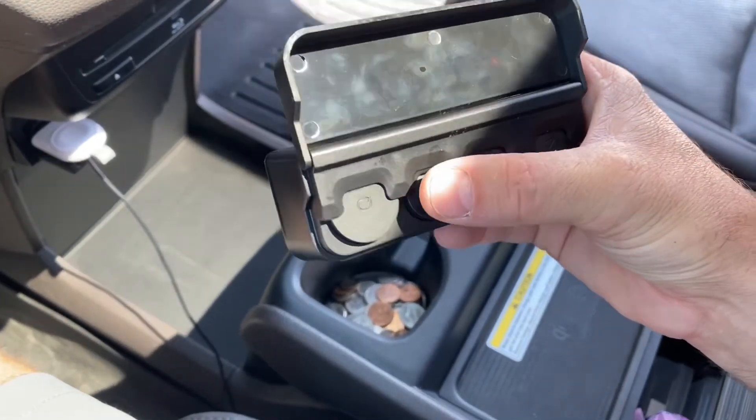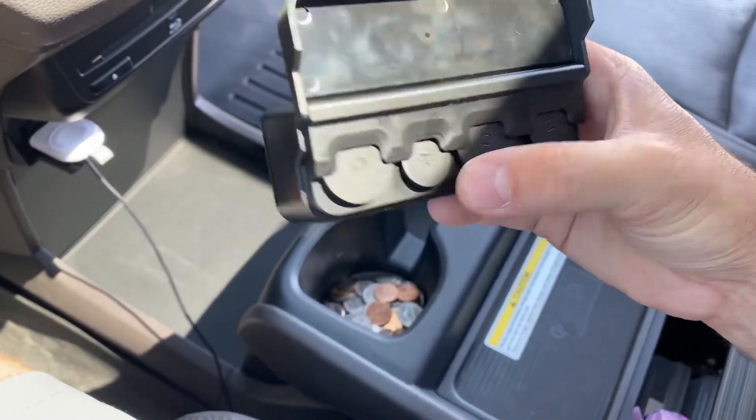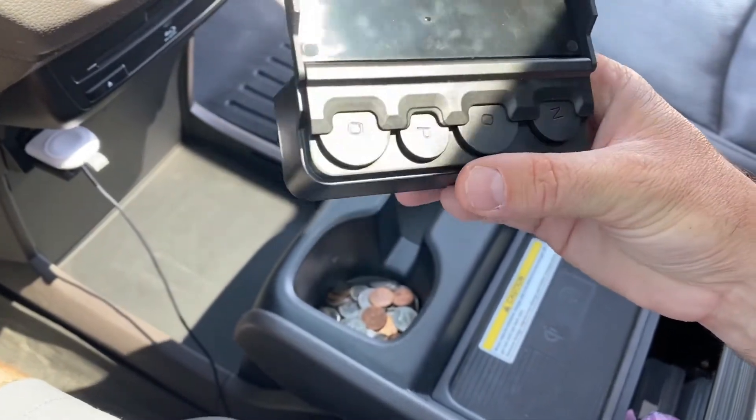If you see here, there are two slots — two quarters — and there's a penny and dime slot and then a nickel slot. So I'm going to get my coins put in here.